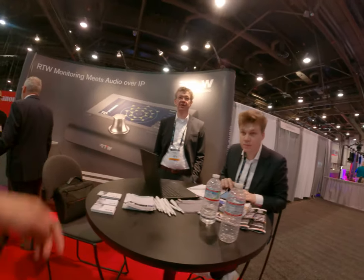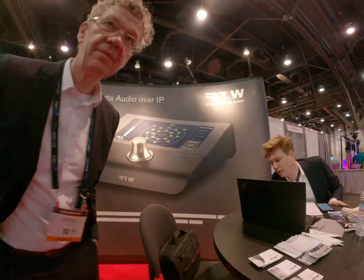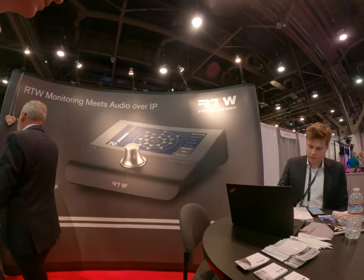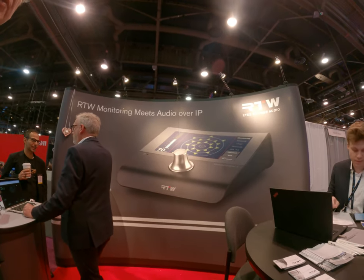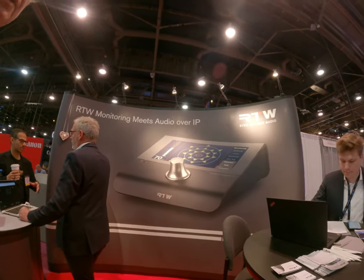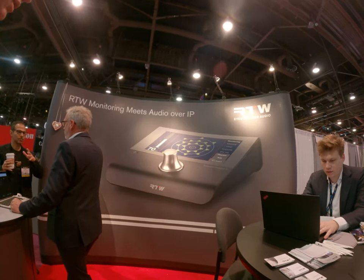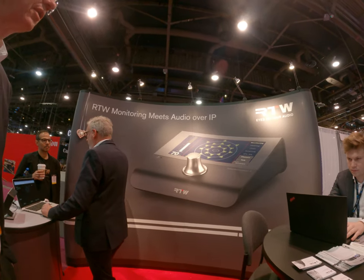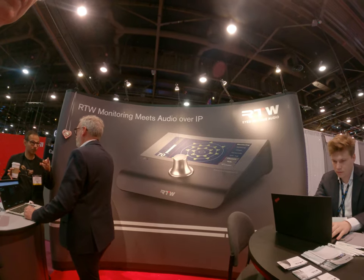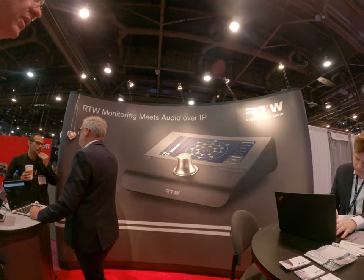So these are controller panels — or more like monitoring control, just for monitoring. It's also doing metering, so you can meter your audio source.